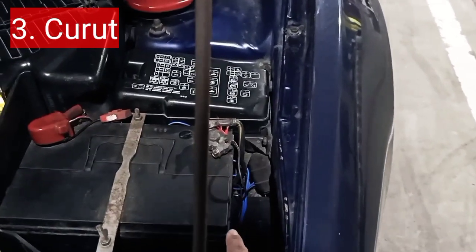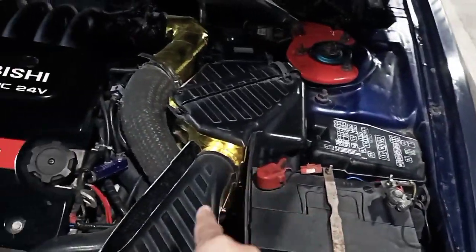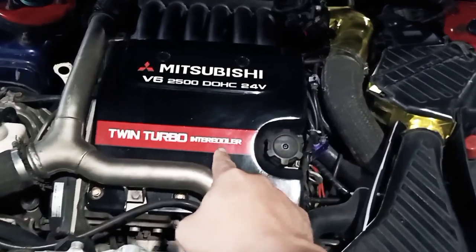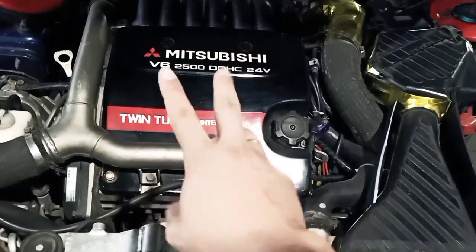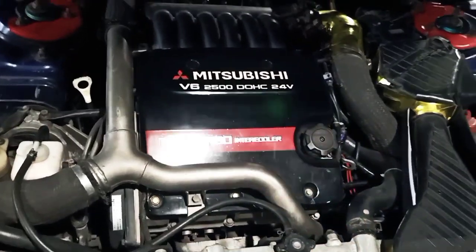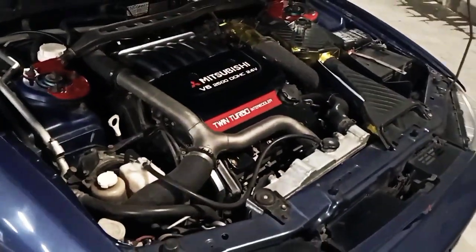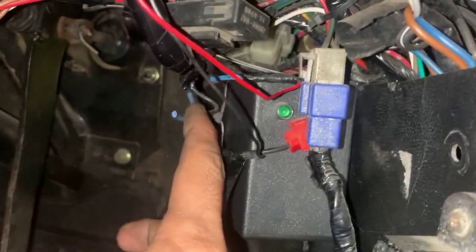Yang ketiga adalah alat yang namanya Curut. Nama ini diberikan oleh inventornya langsung, yaitu Mas Wisnu. Dipasang di daerah coil — ada 3 coil di sini — seperti di-bypass satu persatu masuk ke alat itu. Untuk mengetahui cara kerja alat ini, yuk kita tanyakan ke Mas Wisnu langsung.